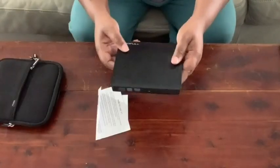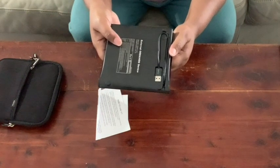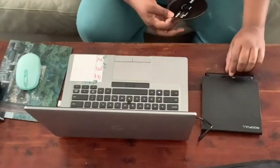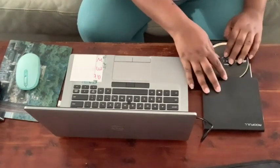It's nice and slim so it's easy to take wherever you need to, and the cord sits in the bottom so you don't have this big cord bulking up the bag. I love that I can play some of my older DVDs and also I can upload those photos that I have on CD.